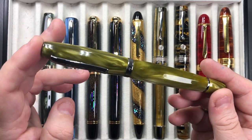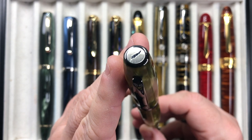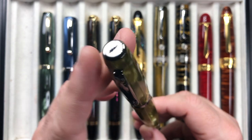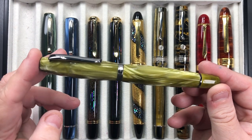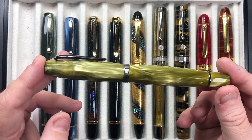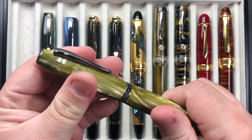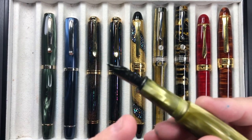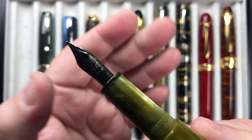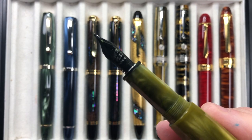So this is a Scribo Fill — you can see the Scribo logo on the cap finial, which is just a quill. It's a lovely faceted, hourglass-shaped pen. These are piston-filling pens. I love the ruthenium trim on this pen, but I mostly love the 14-karat gold nib. This is a flex nib — a medium flex nib.